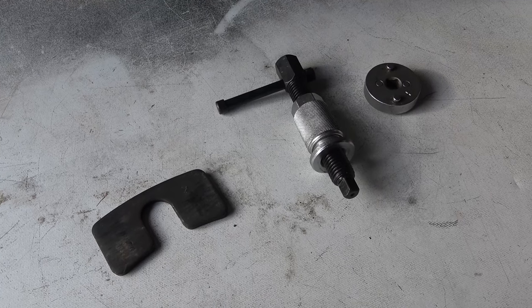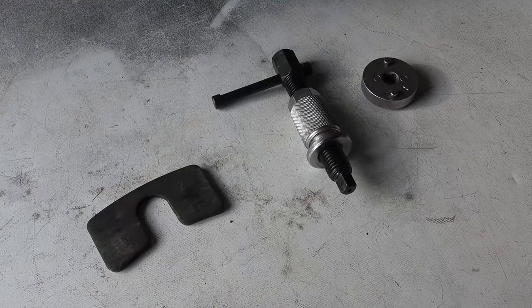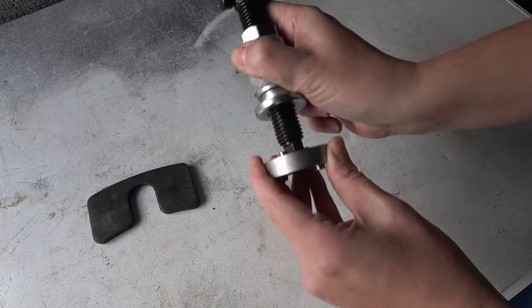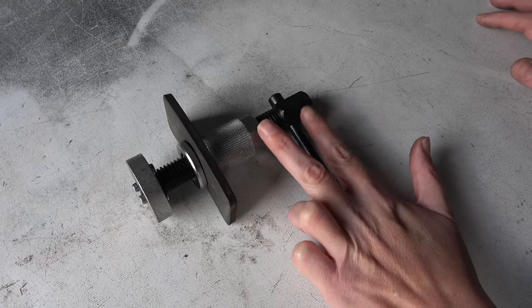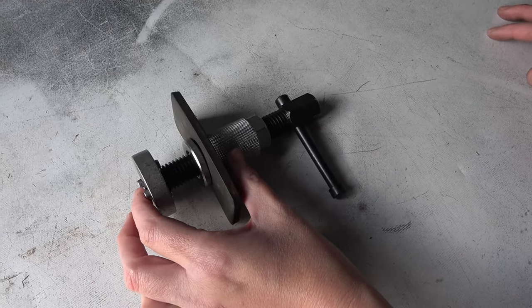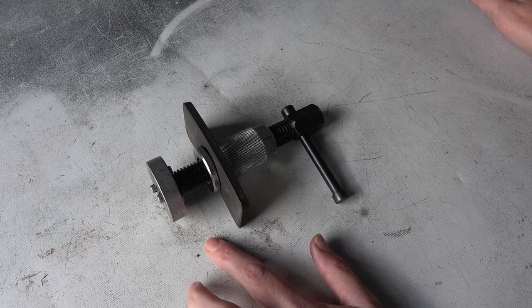Before you do any work on a Volkswagen brake system you actually need this specialist tool here. It assembles like this. You'll be turning it with some spanners and this part here will then compress the brake pistons — you need to do that in order to fit any new brake discs or pads.